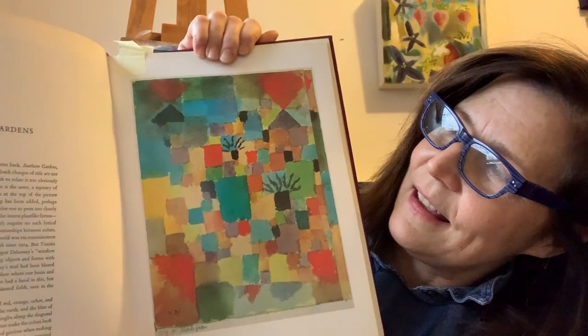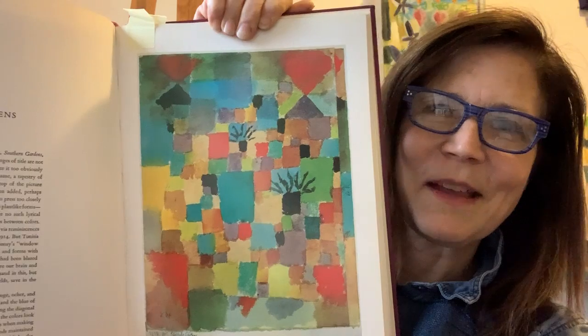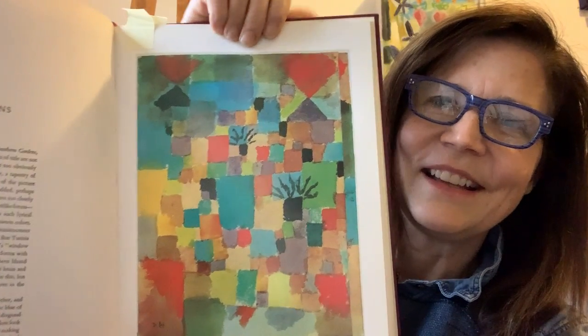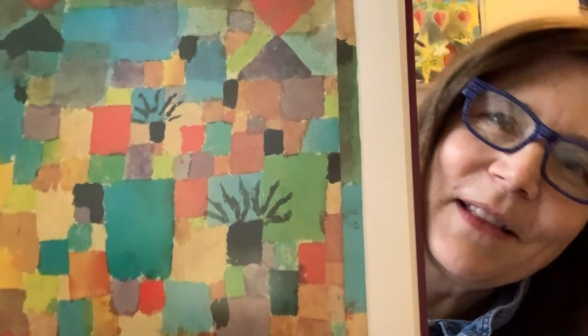This painting is called Southern Tunisian Garden. What's going on in this painting? Do you see squares of color? Do you see shapes that might look like trees?